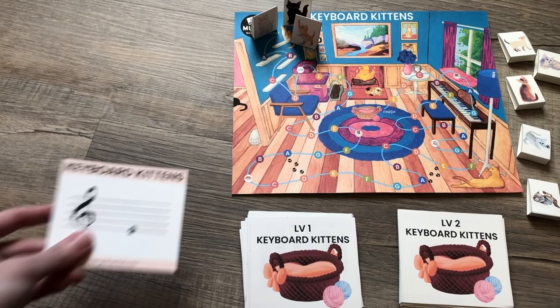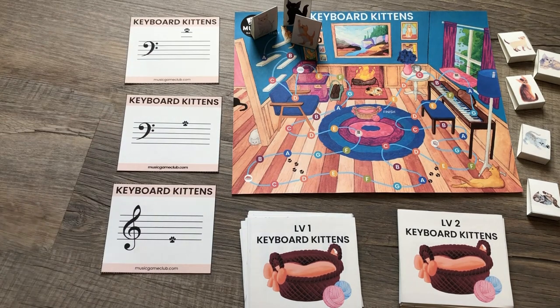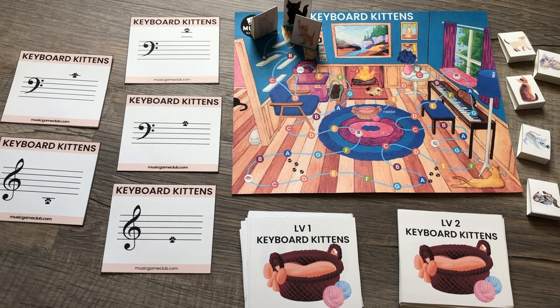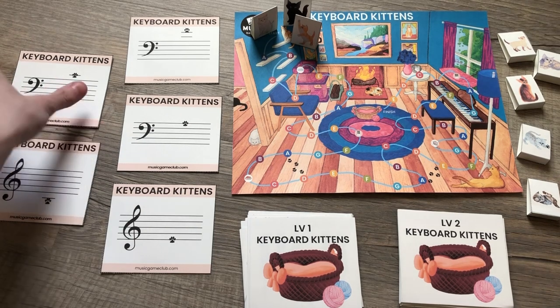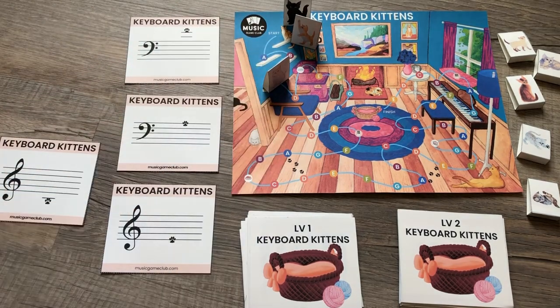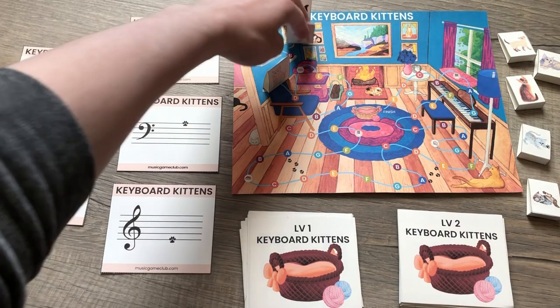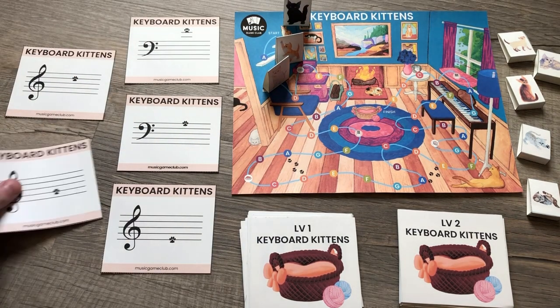Level two is played the exact same way. You're going to choose five level two cards. You're going to play them — and again, I'll play top to bottom. You're going to choose one of the random ones to play. First player to pick it moves forward. You replace the card. You play all of them again. Then you play one of the cards. First student to point to this gets to move forward to B. You replace the card and you keep playing.